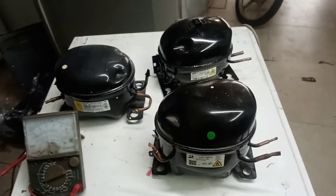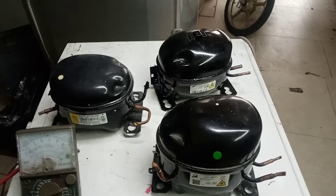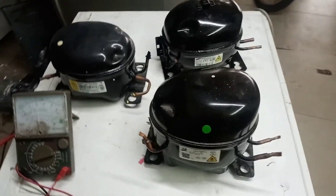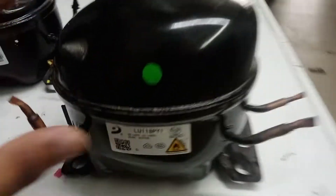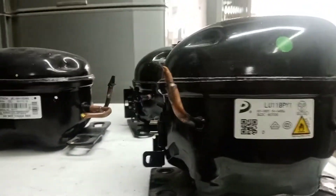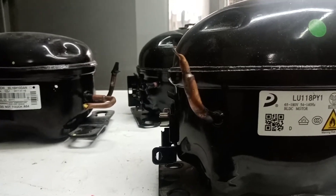Hey guys, this is Hakeem Farimathan Electric. Today we are gonna see how to check a compressor — an inverter compressor to be more specific — with a controller unit, such as this Hisense compressor, Hitachi, and Samsung. Their methods are all the same, as long as they are inverter DC compressors.